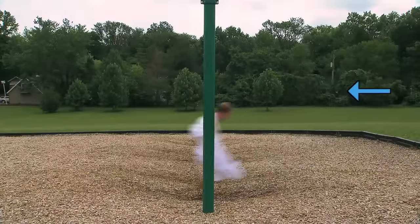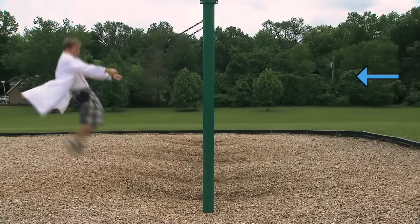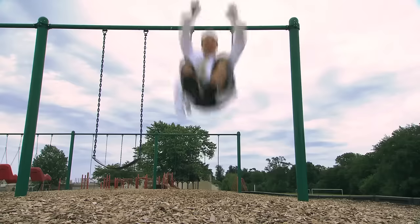How do you get that height? By raising your legs at the top of each swing, you can raise the overall center of mass for your body, effectively raising the height of your swing. And remember, height equals potential energy, which changes to kinetic energy — back and forth, higher and higher.